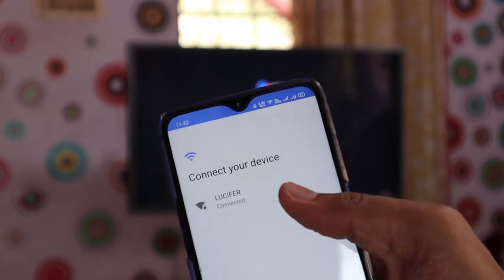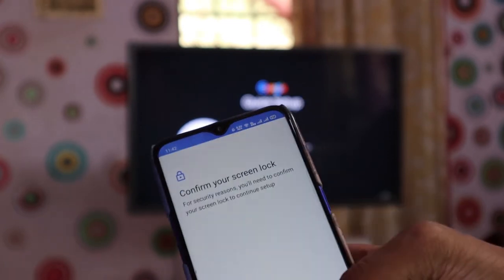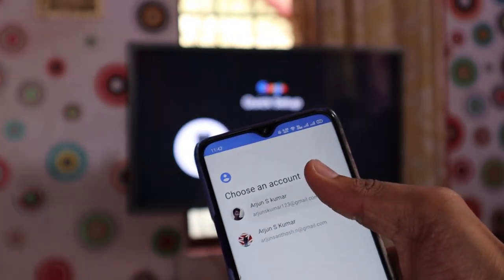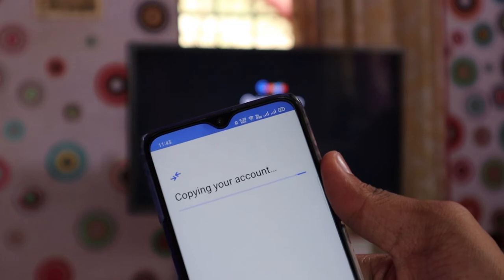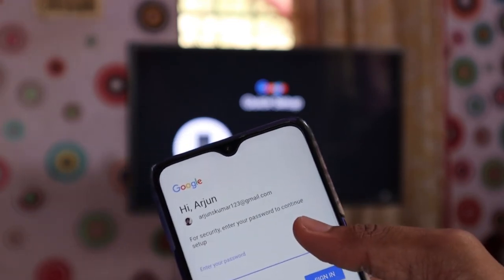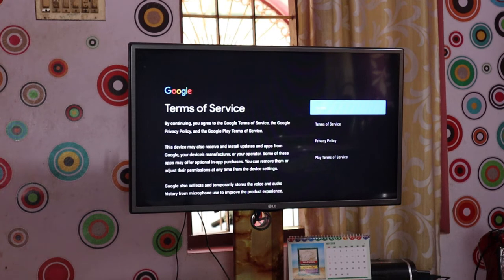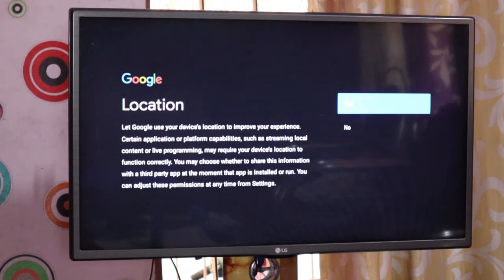There is an Android TV box on the Wi-Fi. We will open a hotspot on the phone, select Wi-Fi, confirm the lock screen, and choose a Google account. We will enter and confirm the password. We are ready to set up the TV.